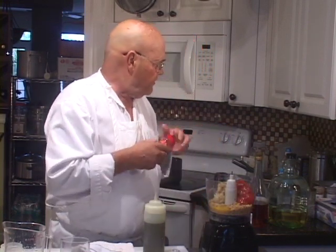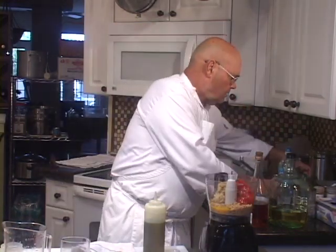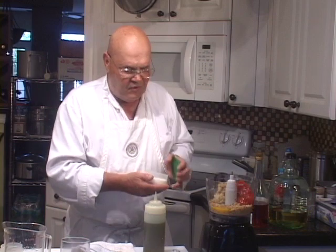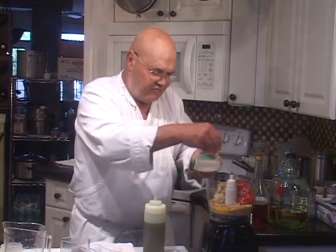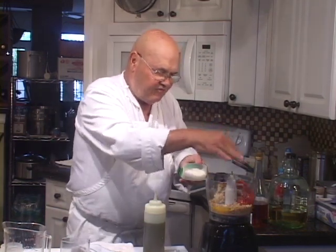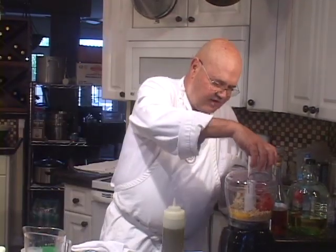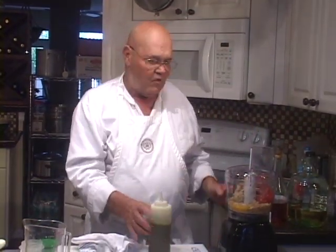That might be enough of those right there. We'll put a pinch of salt in here now, just so it gets mixed in completely before we get into the final tasting. Could you put lemon juice in here? Could you put vinegar in here? Absolutely. We're going to start this out like this, and we're going to add olive oil to it.